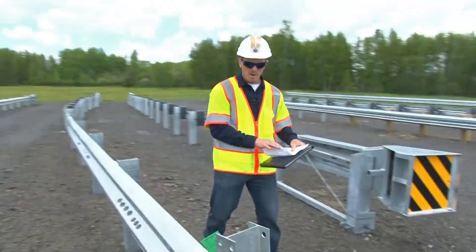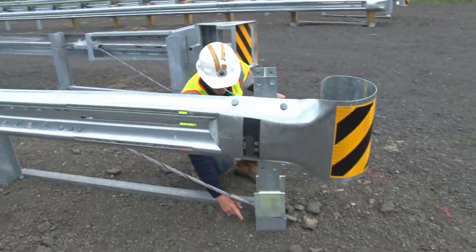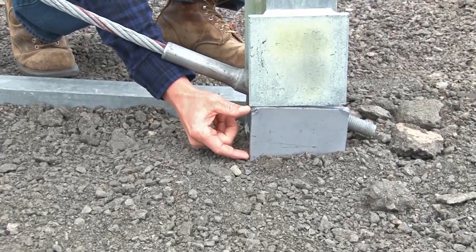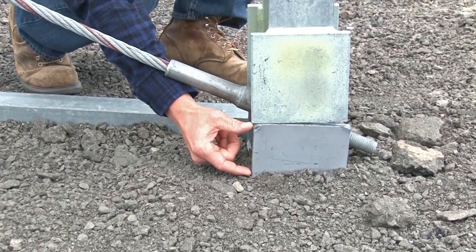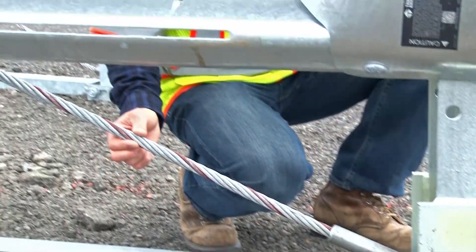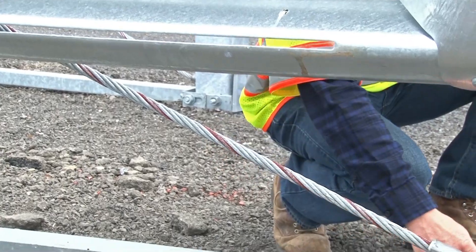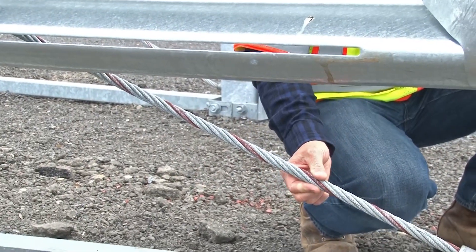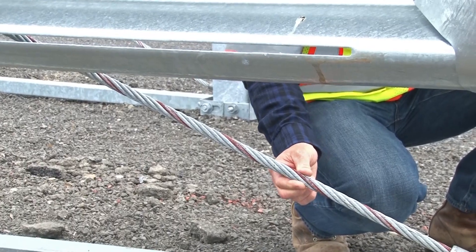Taking a look at post number 1: the lower portion of post number 1 should not protrude any more than 4 inches above finished grade. Take a look at the cable — the cable connects the lower portion of post number 1 with the back of the rail. Make sure that it's taut with no more than 1 inch of play.